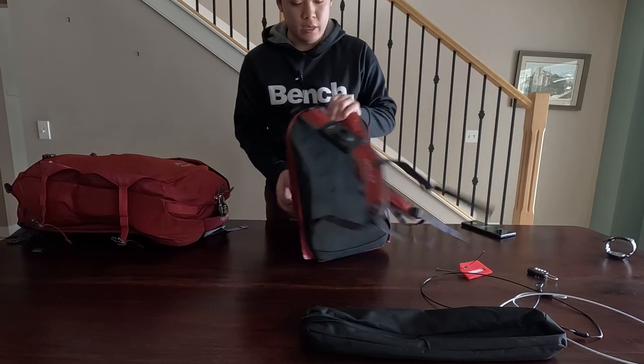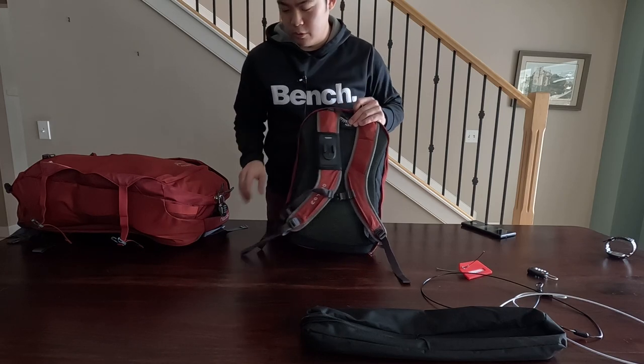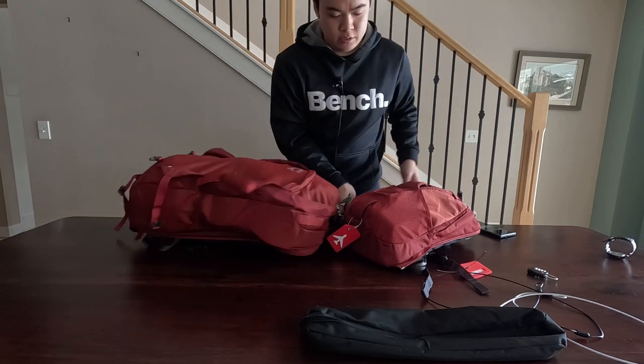I also have a GoPro mount on each strap — one on the day pack and one on the main pack. I'll probably make a follow-up video when I return from my trip and let you know what I thought about my packing, whether I did enough overthinking about it or not. I'm still learning. Hope you enjoy the next few months as I put out more videos. Thanks again for watching.